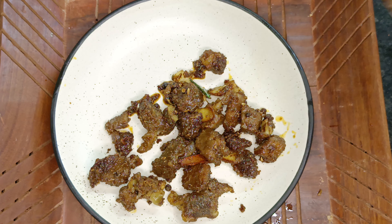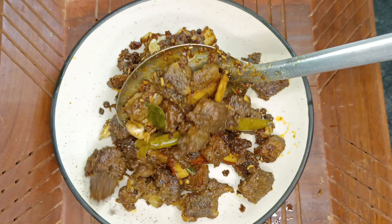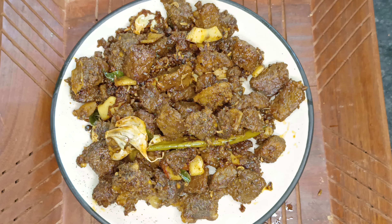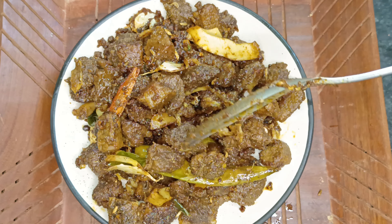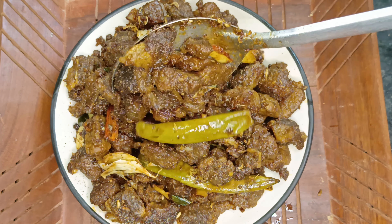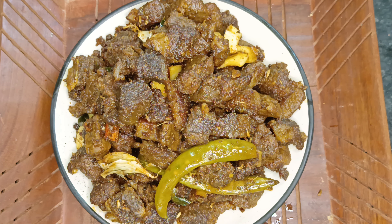I will give you a little video about this recipe. Try it and comment in the comment box. If you like this, please subscribe, share the video and like the video. Please comment for the next video. Bye!